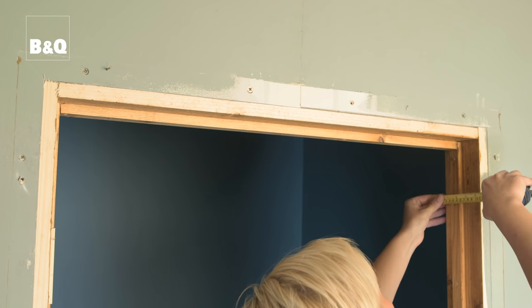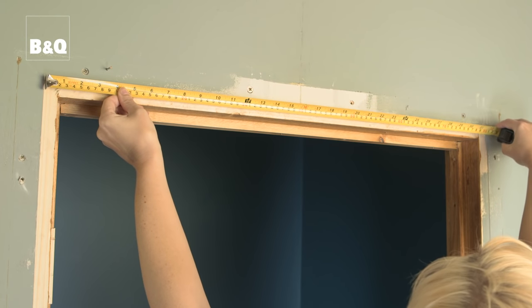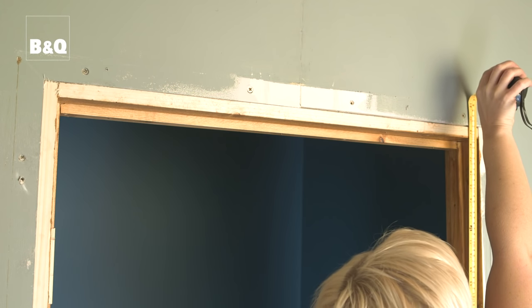Measure the depth of the lining between the two wall faces, the width of the lining at the head, and the height of the jams. You now have the measurements needed to purchase the new door lining set. B&Q in-store advisors can help you to select the right one.